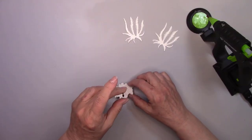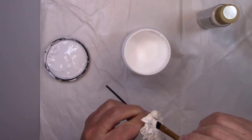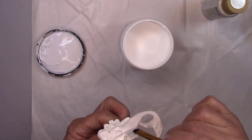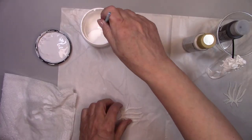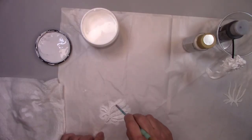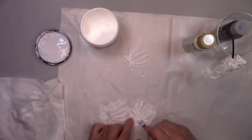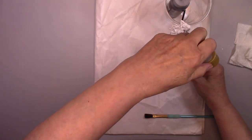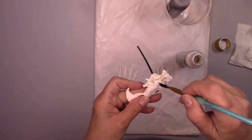I'm putting a stir stick to the back of the mermaid so I have a little something to hold on to while I'm painting her. After the paint's dry it'll be real easy to just pop that right off. I'm giving the mermaid and the sea bushes a coat of plain white paint. Now I'm going to make the mermaid and the sea bushes beautiful — I'm painting a coat of DecoArt metallic paint in pearl.